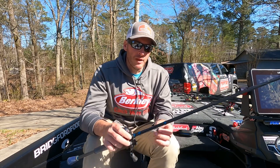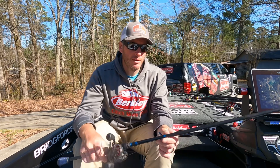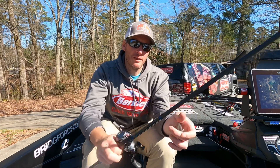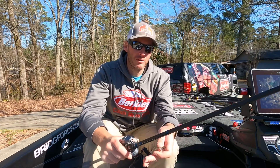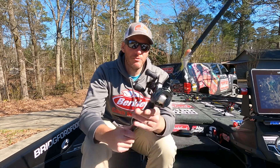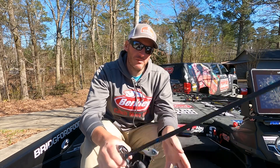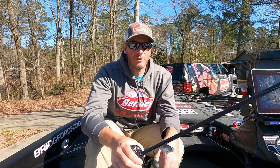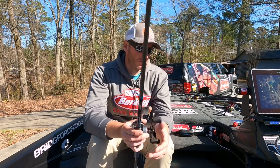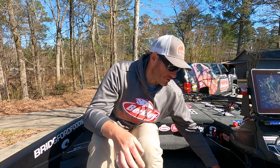I was pairing that with a custom rod - an HM MB873 by Mud Hole, MHX is the blank and you can get it through Mud Hole. I was throwing it with a Revo ALF high-speed reel, because when you're ripping that bait off the bottom you want something that can pick up line quickly so you can set the hook. This was definitely one of my go-to baits specifically on the shell beds.